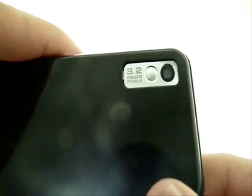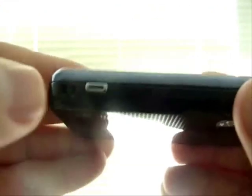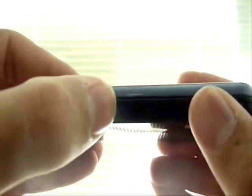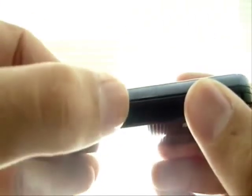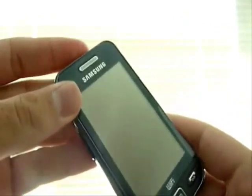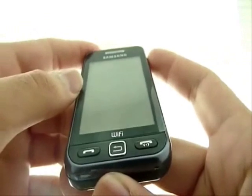On the back we have a 3.2 megapixel camera, and there is a dedicated shutter button for the camera. There is also another button for the smart lock. On the other side there is the slot for charging and the headphone jack — that's the only one. There is also volume control which you can use for zoom when making a video or for scrolling when browsing the internet.